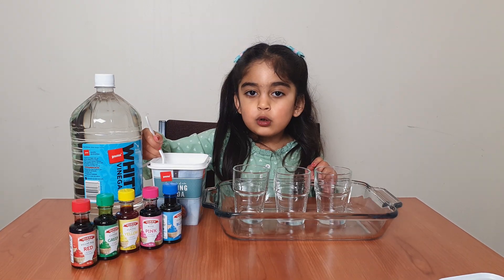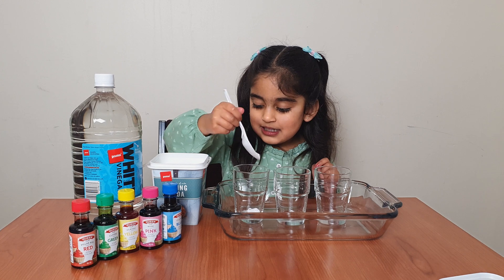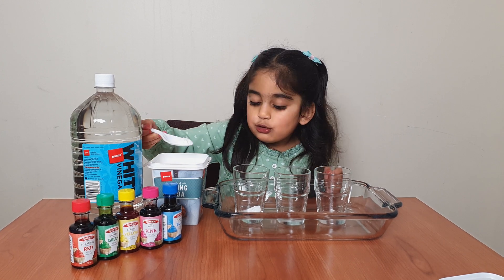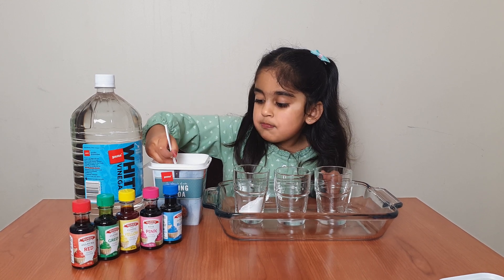First, soda and two glasses. Put a little bit of soda in the glass. And some — let's use tea, and soda, and some bath salts.